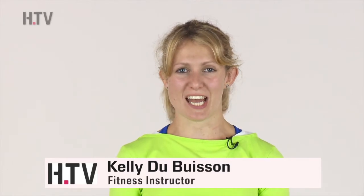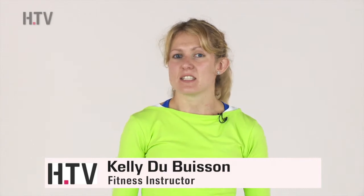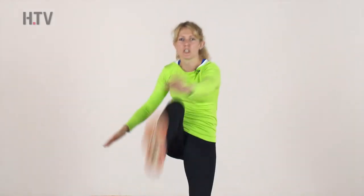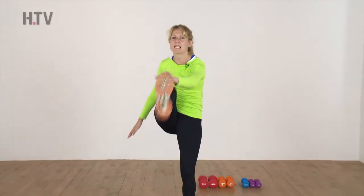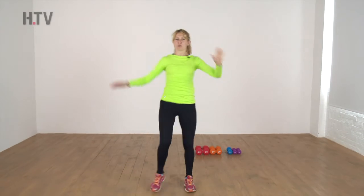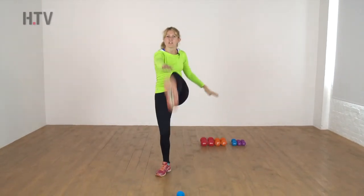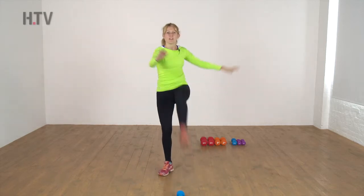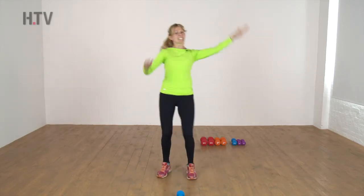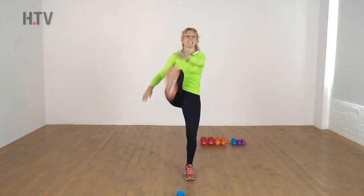Hi everyone, welcome to day 13 of the 30-day squat challenge. Today we're going to add in a slightly different exercise to start off with. I want you to begin by touching your toes — we're going to do some leg lifting to warm up the front of those thighs, working from the hips and releasing across the hip joint. I'm going to take a slightly lighter weight today.